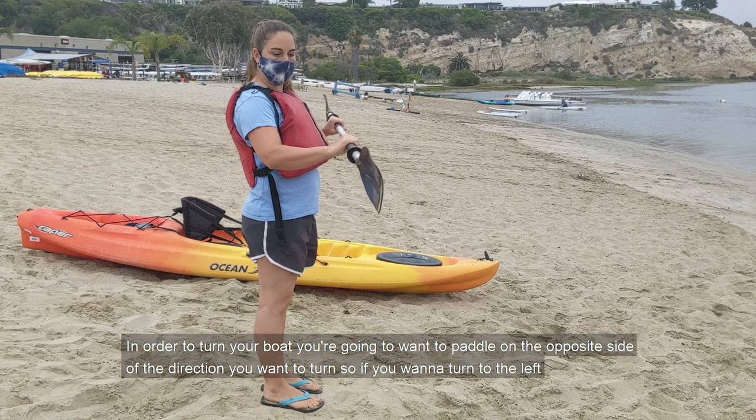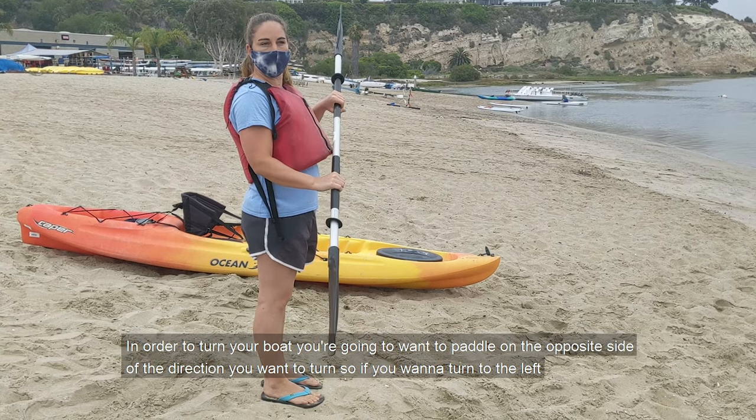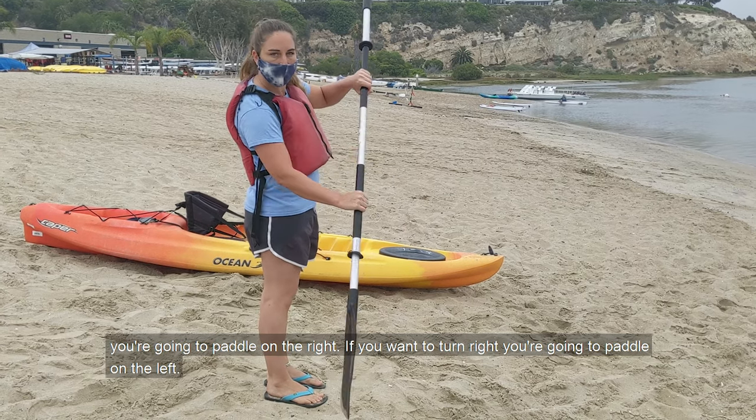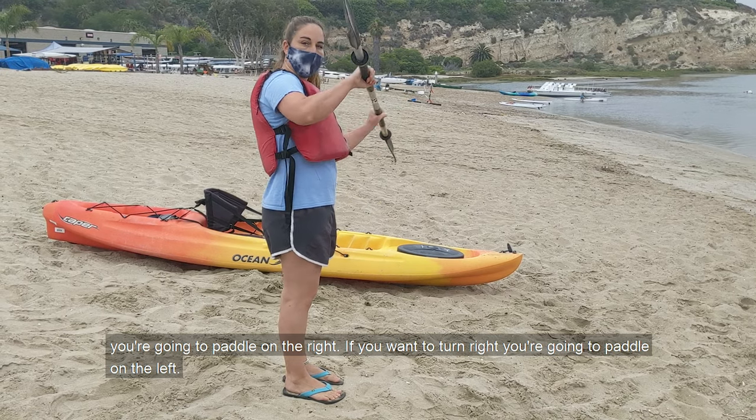In order to turn your boat, you're going to want to paddle on the opposite side of the direction you want to turn. So if you want to turn to the left, you're going to paddle on the right. If you want to turn right, you're going to paddle on the left.